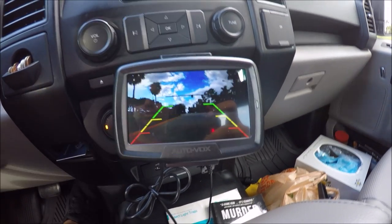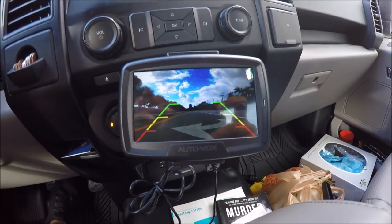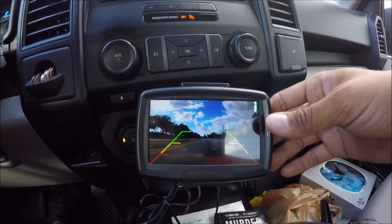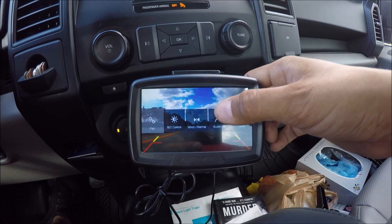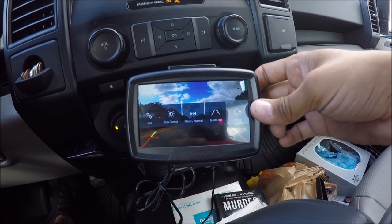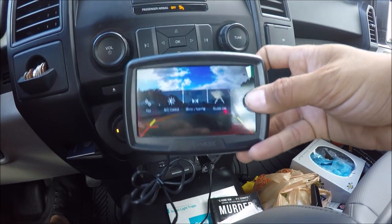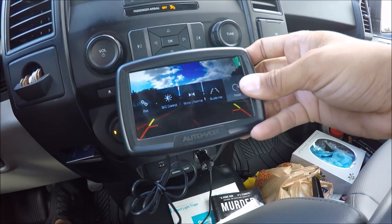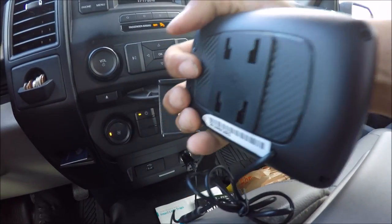Yes, you guys can make adjustments. Some of you are probably saying the picture quality looks kind of dark, or asking whether you can turn off the lines and what can this LCD do. You can turn off the guidelines — it's not touch screen, so you do have to use the little buttons. Let me get to a red light and explore some options. Yeah, this is something I probably should not be doing right now while driving. You can see there's a series of buttons, including an M button and an OK button.